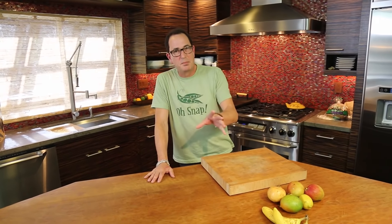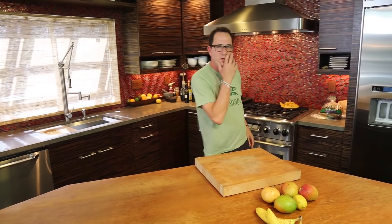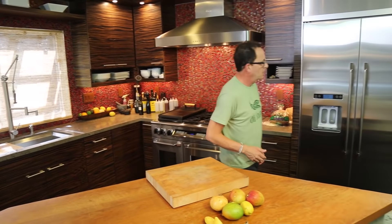Hello everyone. It's the middle of Seafood Sandwich Week. We started off with the Asian blackened tilapia — so good. God, it was so good.